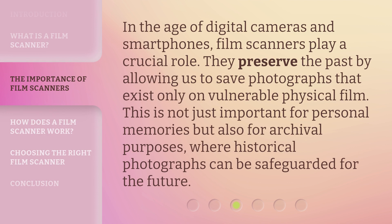In the age of digital cameras and smartphones, film scanners play a crucial role. They preserve the past by allowing us to save photographs that exist only on vulnerable physical film. This is not just important for personal memories, but also for archival purposes, where historical photographs can be safeguarded for the future.